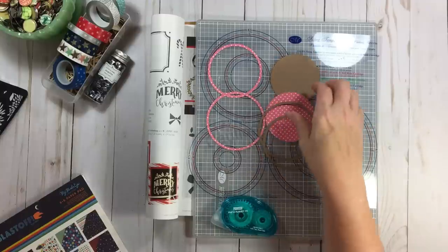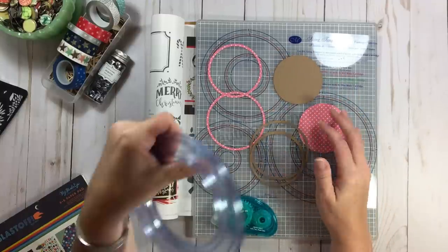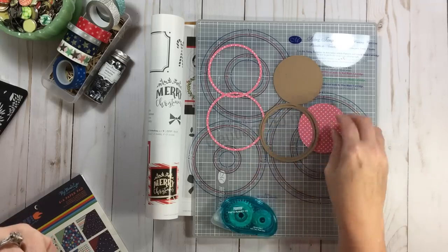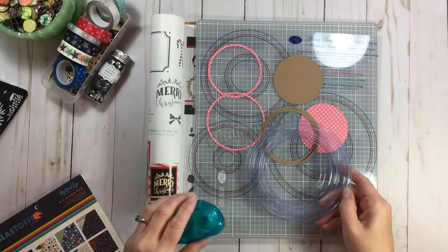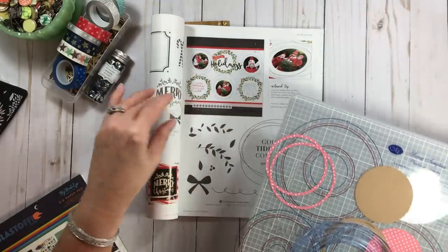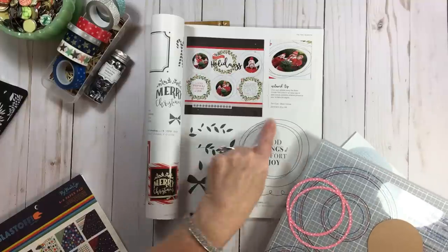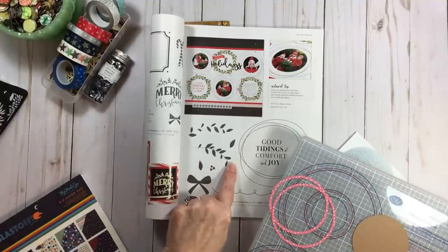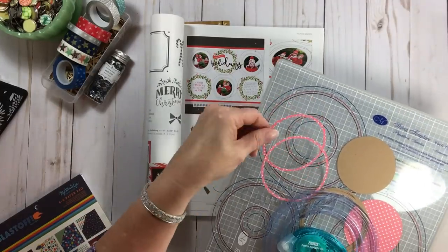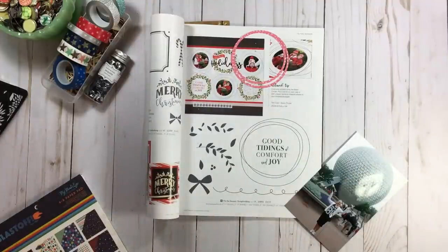I've been playing around with this because it's a new tool to me - I have never owned this. It's an older product and I will tell you it works like a gem, it's so nice. I'm going to be playing with these rings. They had stitching on the inspiration layout - but that was actually a stamp, which is easy. I'm going to use these circles as my rings as shown on the layout. They have three photos but I'm going to use one four by six photo.